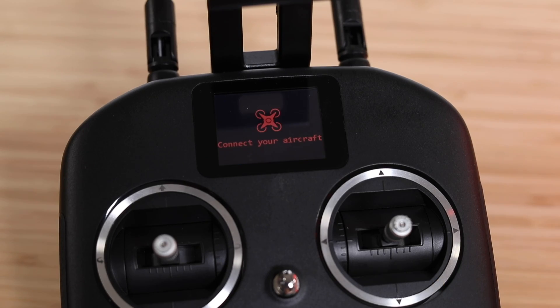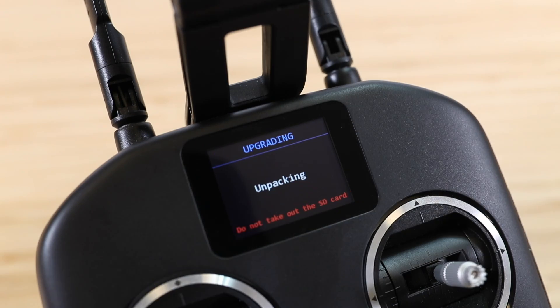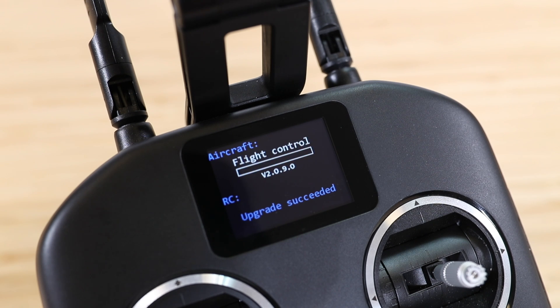Now remove the micro SD card from the reader and insert it back into the X-Star. You'll need to power on the remote controller and then the aircraft. On your controller's LCD screen, you'll see the firmware update automatically start within 30 seconds. This firmware update can take up to 30 minutes to complete, and you can track the progress of each component from that LCD screen on the remote controller.